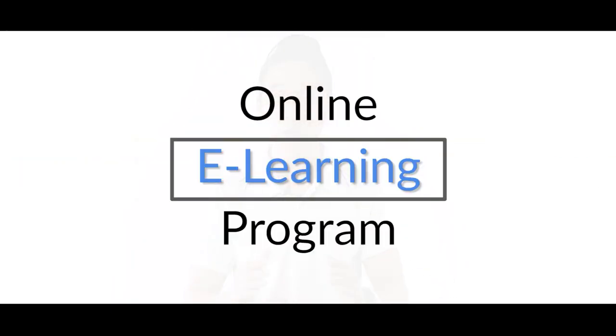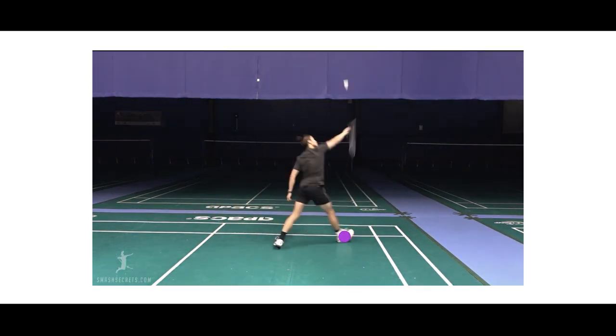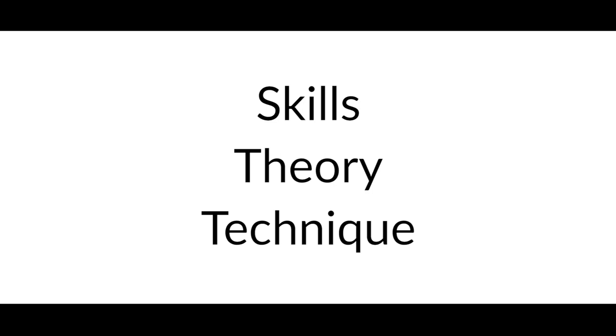I have been playing badminton for over 20 years at the state and national level. Smash Secrets online e-learning program is a series of video lessons showing you step by step the essential skills, theory, and techniques of all things badminton.